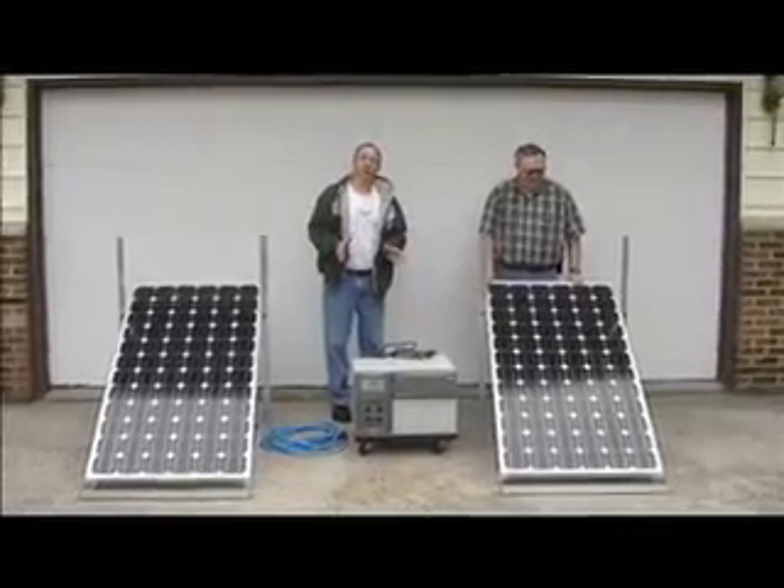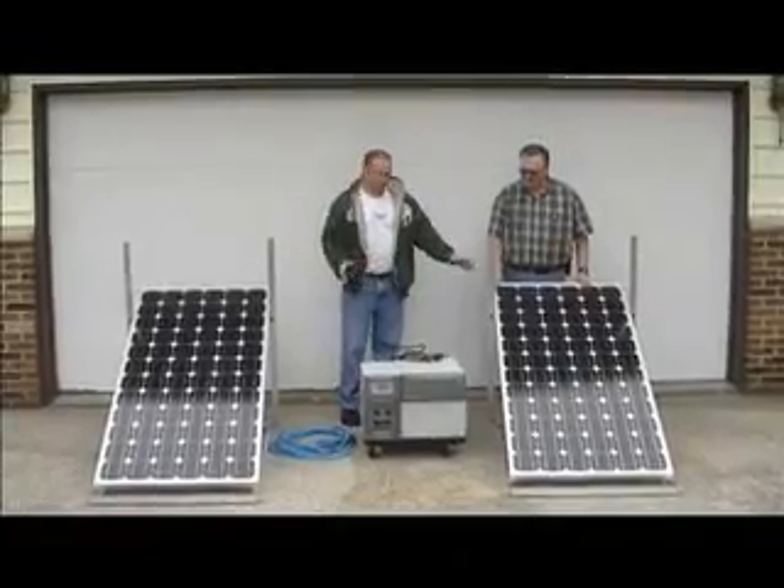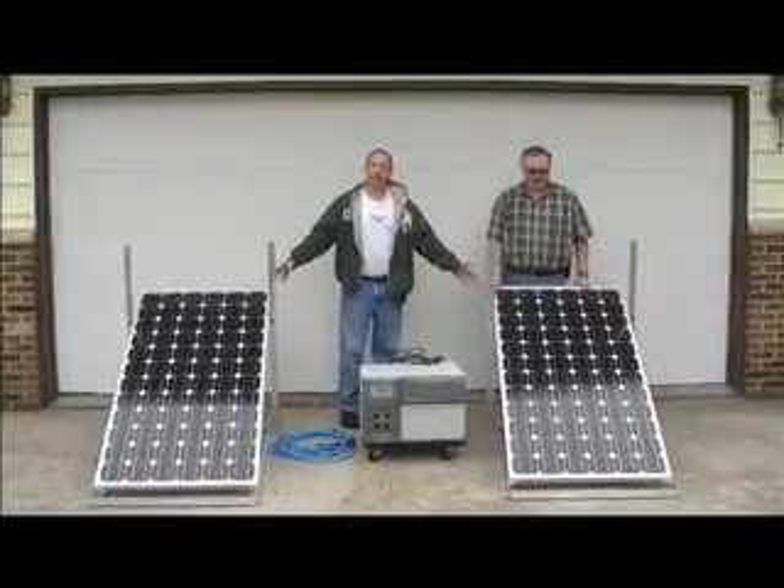We're on location and we want to show you a little bit about the PowerHub 1800 system. You get two panels with it — 250-watt panels.